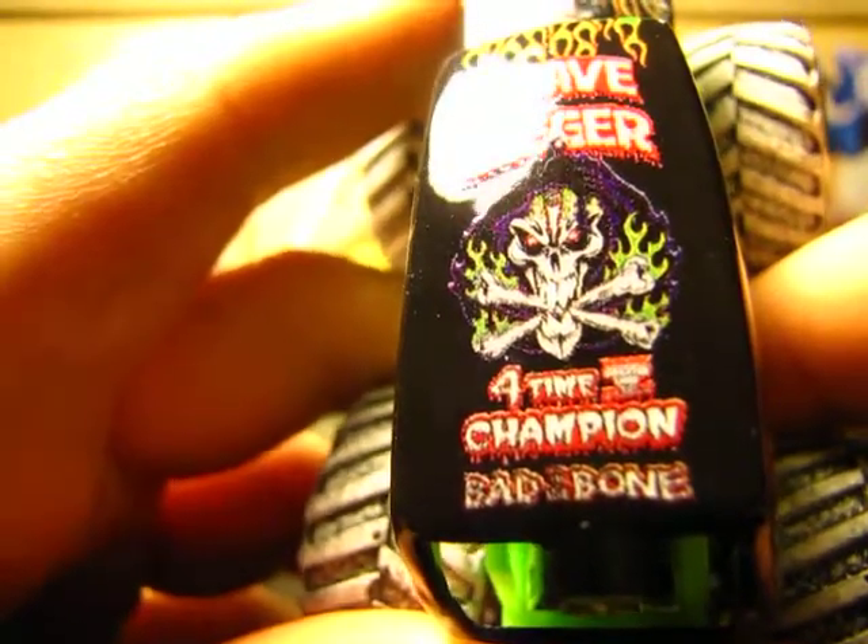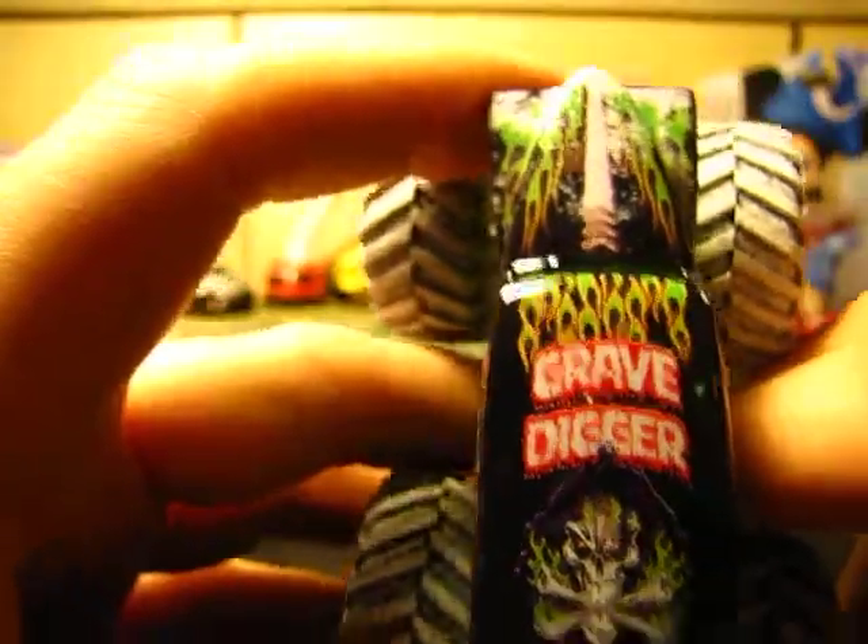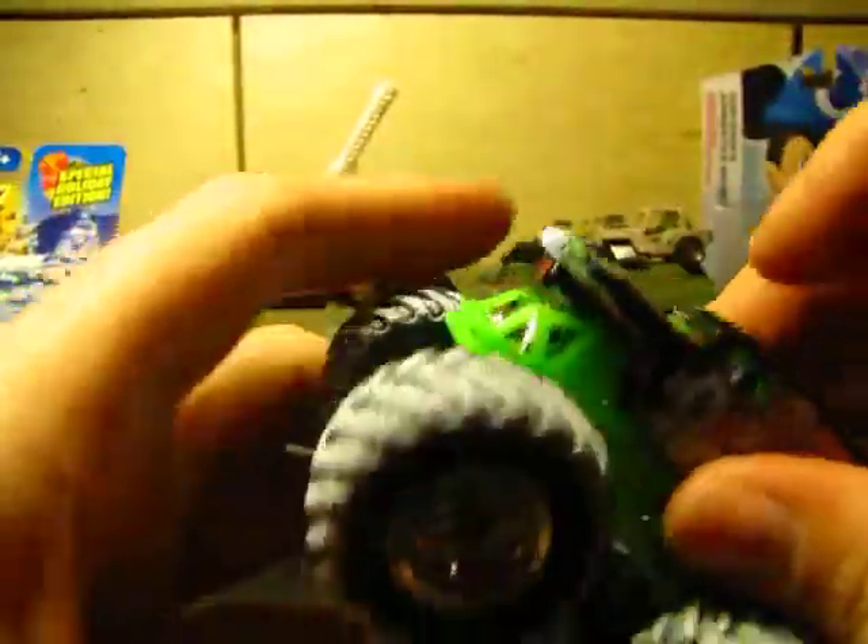Four times champion, bad to the bone — yeah, it's just some sweet detail that goes there. As always, metal plastic base — they changed it — and metal body as usual.